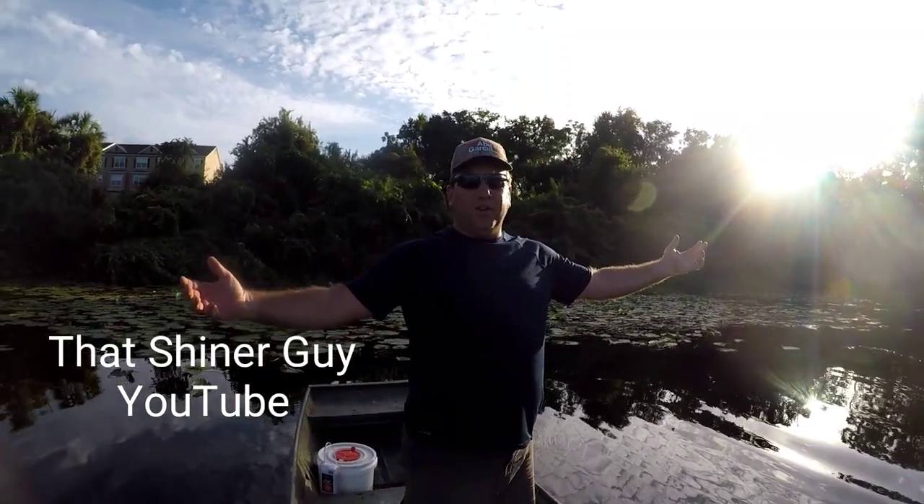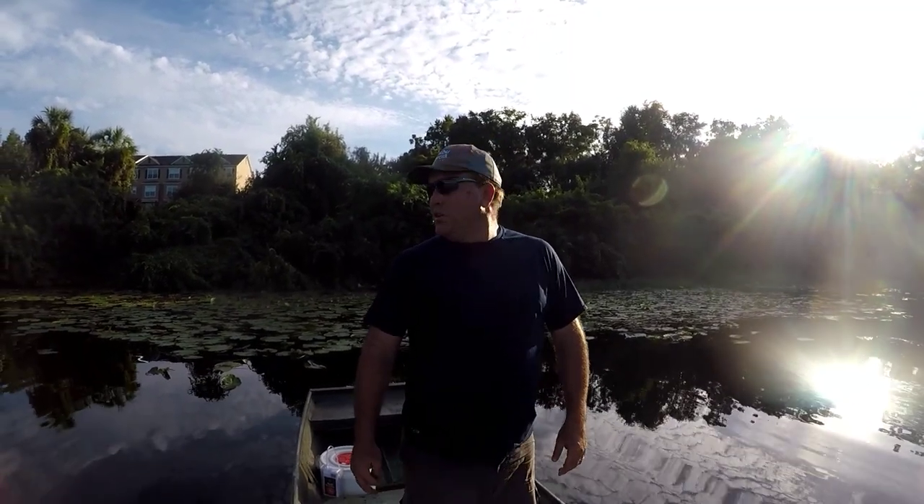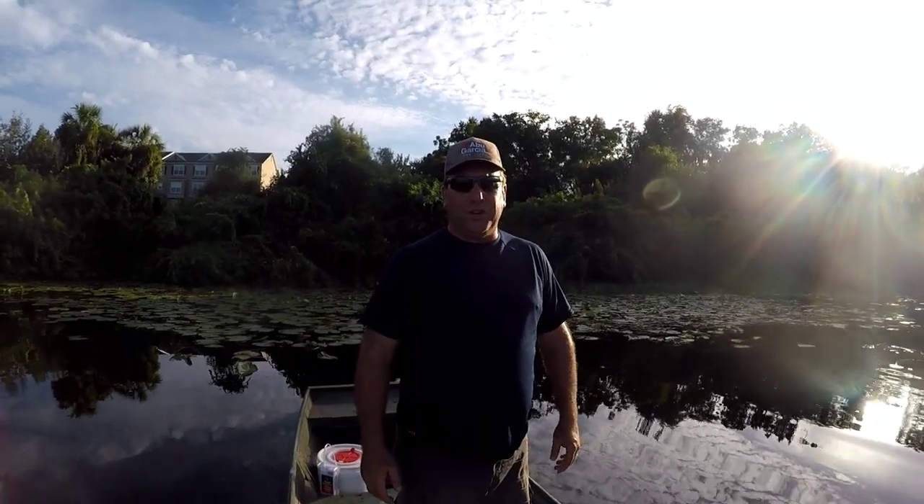Hey, it's me, That Shiner Guy, and I'm going to catch some shiners for a fishing trip tomorrow morning. I thought I'd bring you guys along and show you in a little bit more detail what I'm doing to catch my shiners.